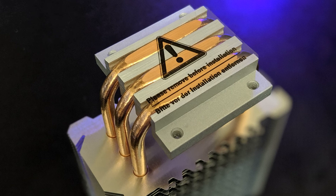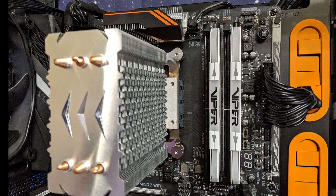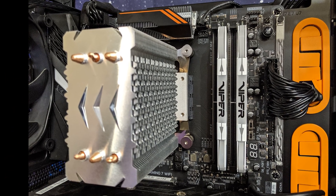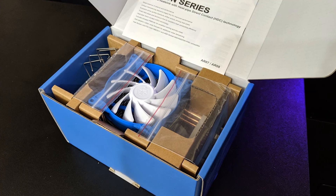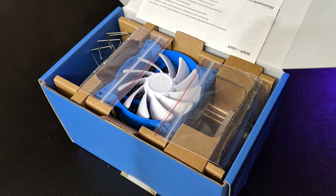We do have heat pipe direct contact for the processor, which is supposed to help, but I've tested enough CPU coolers by now that I've never been able to tell a difference. In the end, the design is the design, and if it's good, it cools well — and size matters when it comes to air towers. Even with liquid cooling, size matters with the radiator. We don't have any fancy design here. We've got the blue and white fan, which is a Silverstone trademark, but otherwise bare copper pipes, aluminum fins — it's not flashy, it doesn't look great.